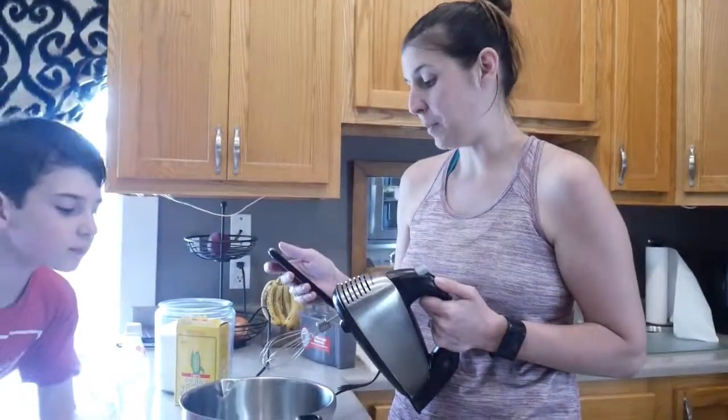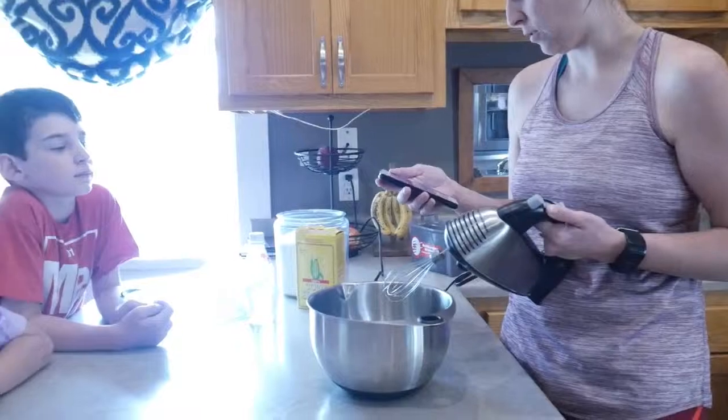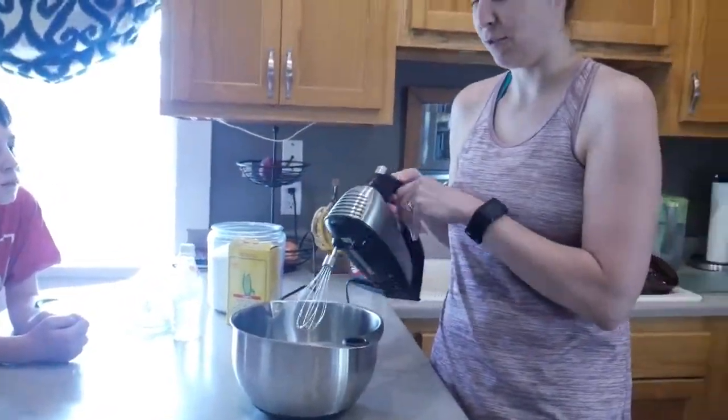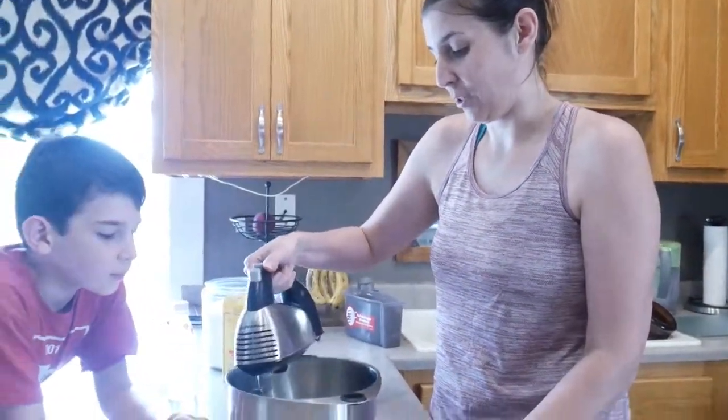So our first step in the meringue is to whisk the egg whites and it says here for about a minute until they're firm. I've never made meringue, so I don't know what that means, but it says so on top. Here we go.